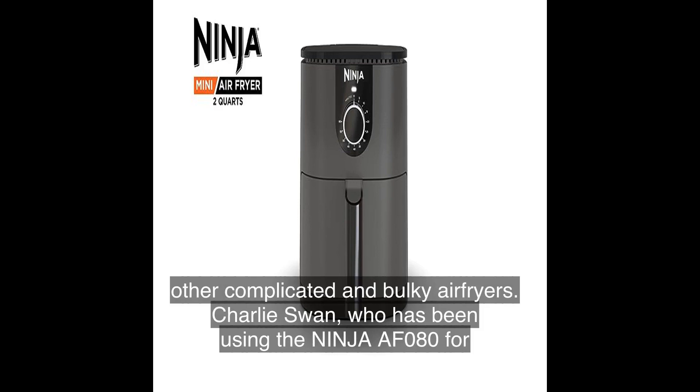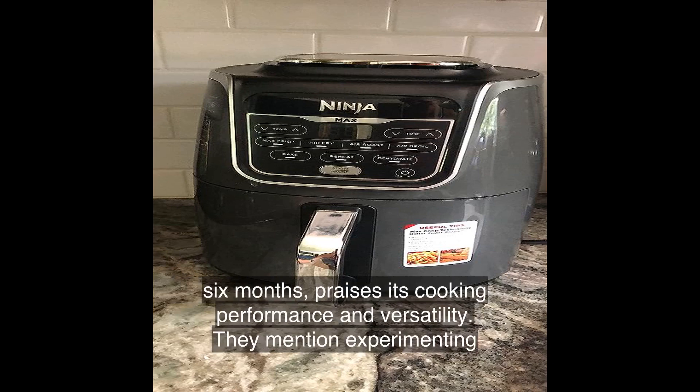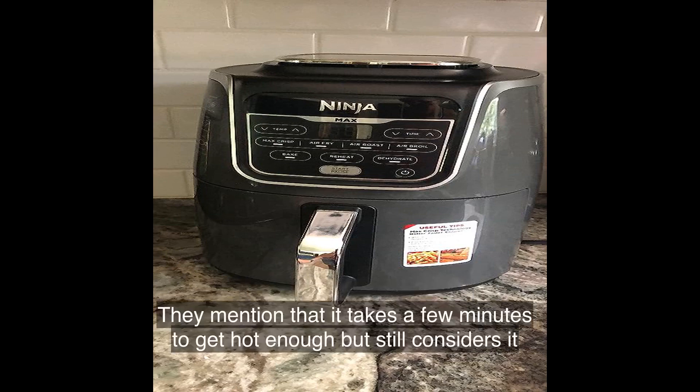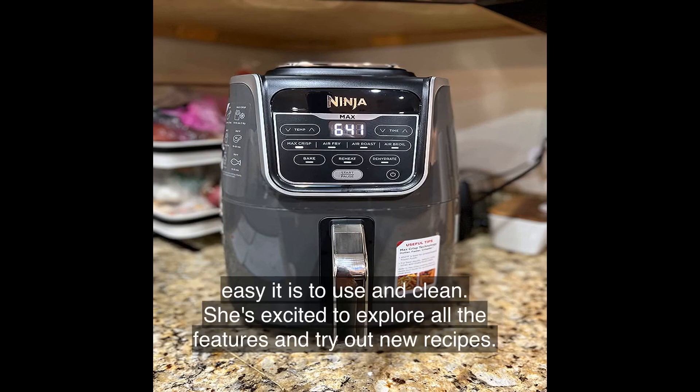Charlie Swan, who has been using the Ninja AF080 for six months, praises its cooking performance and versatility, mentioning great results experimenting with different recipes. BL finds it perfect for grilling veggies, wings, and mini tacos, noting it takes a few minutes to heat up but considers it worth the purchase. Stephanie K is happy with how easy it is to use and clean, and is excited to explore new recipes.